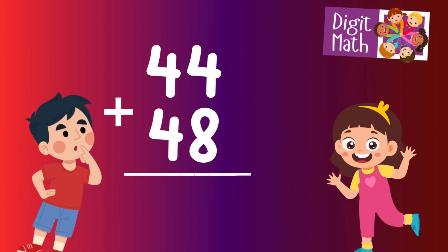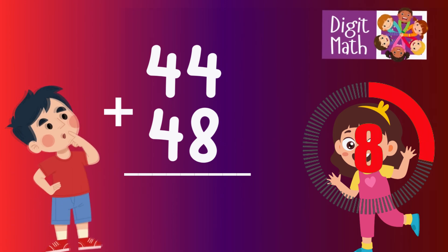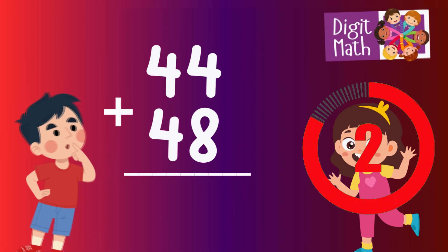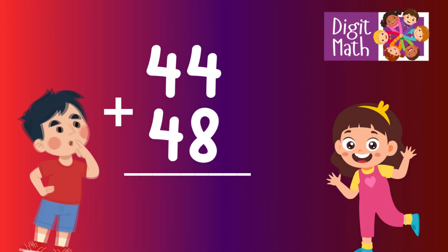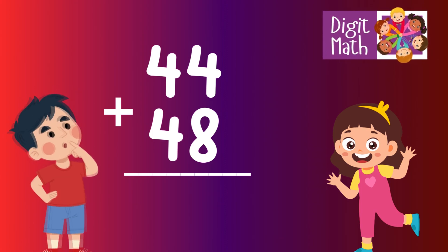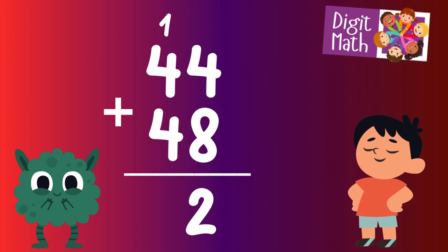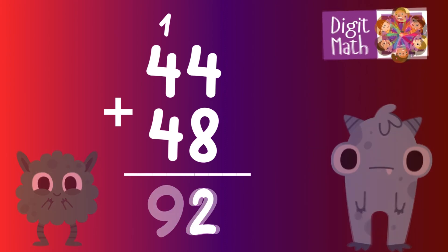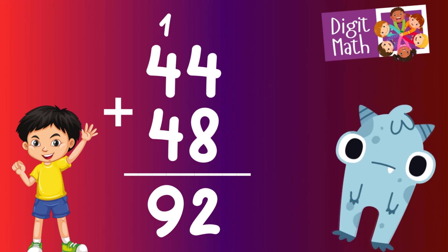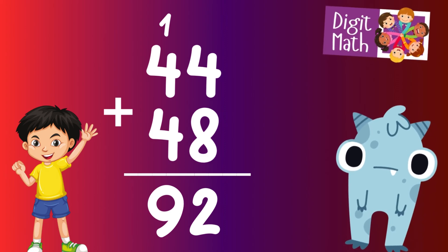44 plus 48 — time to think. Let's proceed to the solution. In the units column, add 4 to 8. This equals 12. Place 2 in the units column and carry over 1 to the tens column. In the tens column, add 4 from 44 and 4 from 48, which equals 8. Adding the carried over 1 results in 9. Thus the result is 44 plus 48 equals 92.